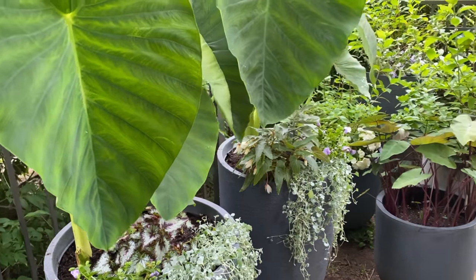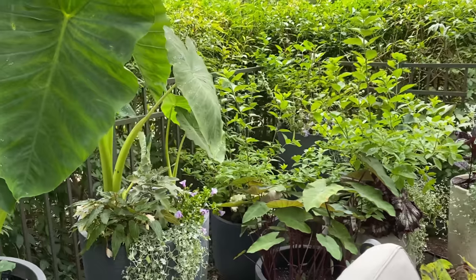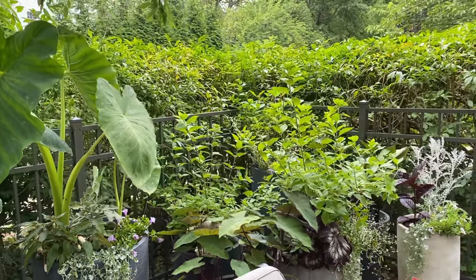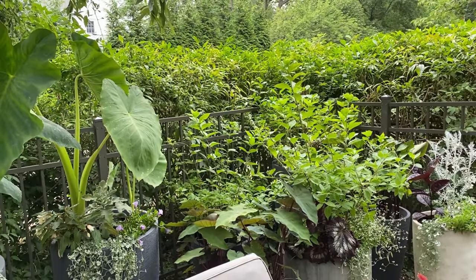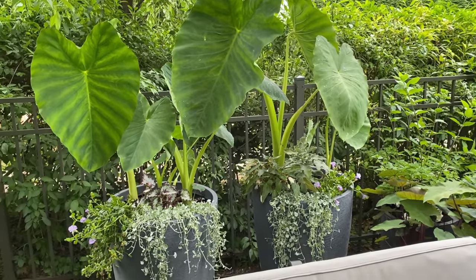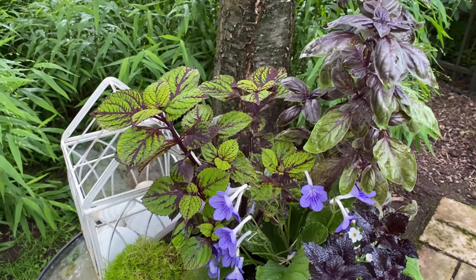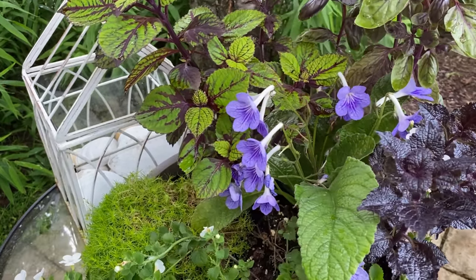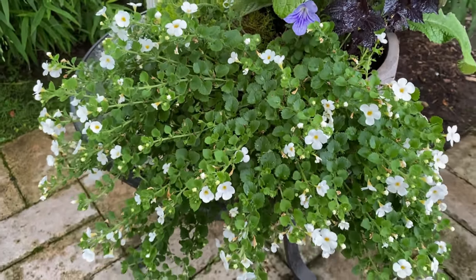And this is pretty much it for the pots. They're going to fill in — I think it's going to look so beautiful with little pops of color, little pops of silver, and darker foliage. I'm going to show you again the planter that I already had here with some basil, some Fishnet Stockings coleus, Streptocarpus, Shiny Shoes coleus, white bacopa, and Scotch moss. It's so pretty.